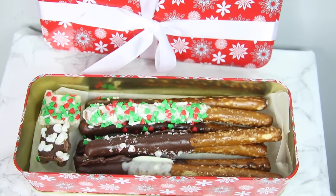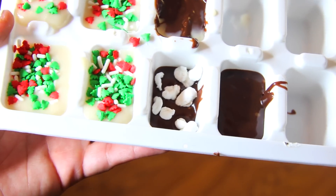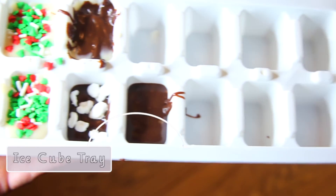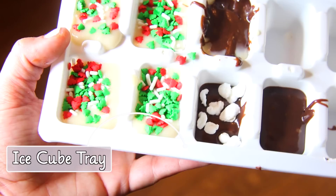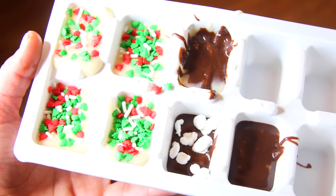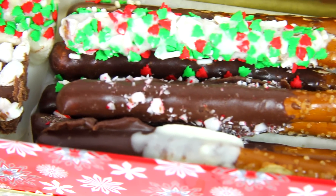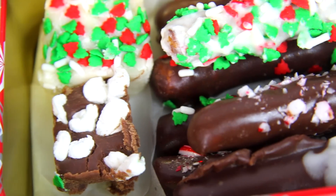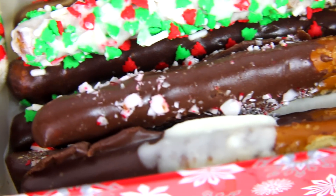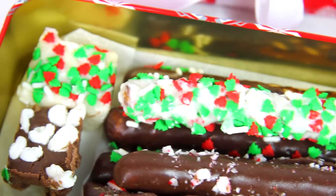Another great last-minute gift is to use Dollar Tree ice cube trays — melt some chocolate, pour it into the tray, and then top it with your favorite toppings like marshmallows, nuts, cookies, or caramel, whatever you want to customize. Once they're hard you can pop them right out and give those as a gift. That's another good DIY gift idea if you're running late, on a budget, and want to give something thoughtful.